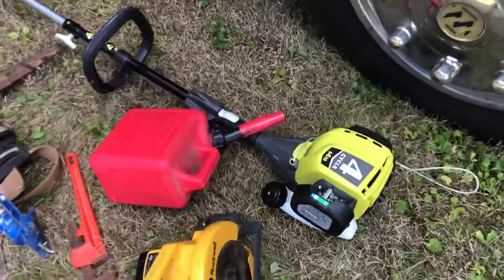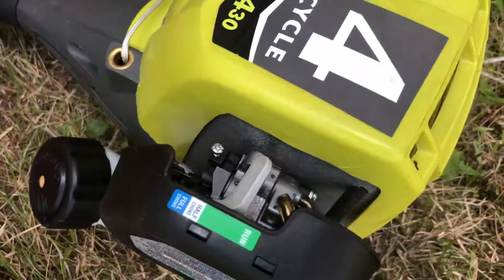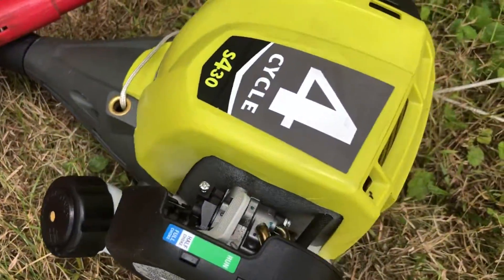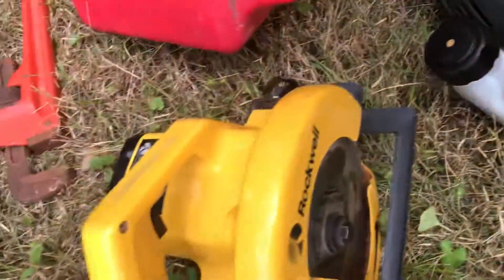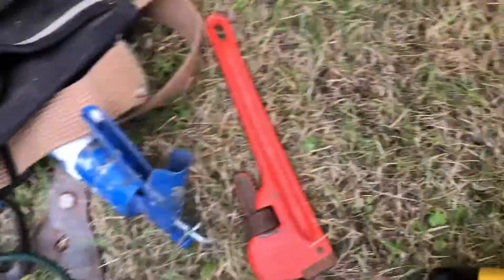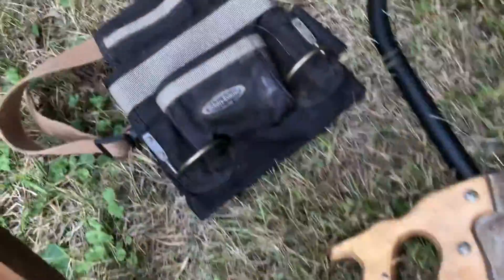This is a four-cycle brand new weed eater — I just bought it at an auction for ten dollars. I also got this extension wire for five dollars, this wrench for a dollar, and this nice can for the weed eater for a dollar, so I don't have to use two-cycle oil in it. I also got a belt here for three dollars.